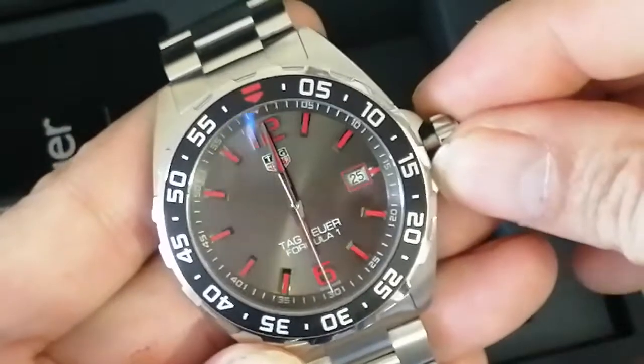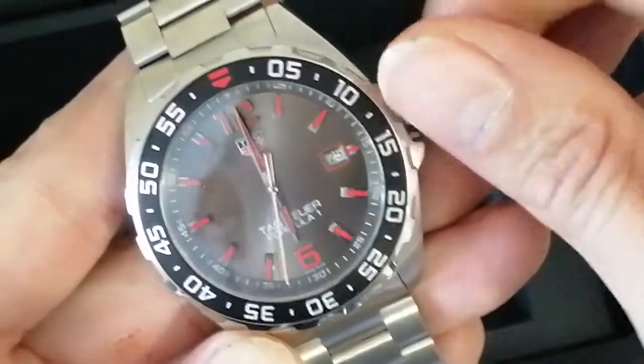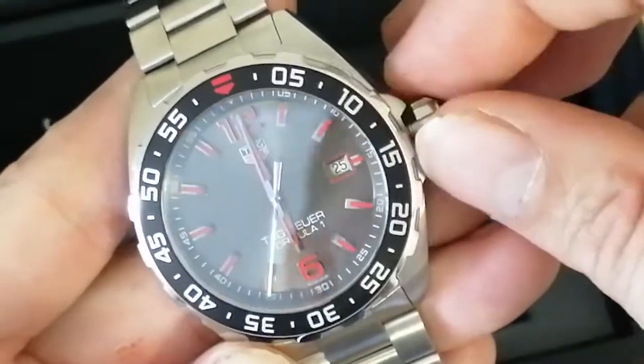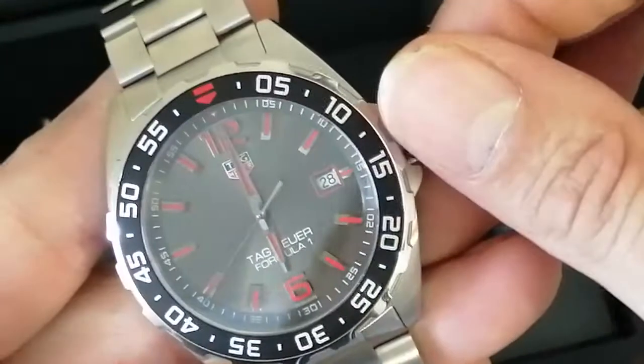It's all good. And checking the date wheel — oops, wrong way — so it's anti-clockwise on these ones.